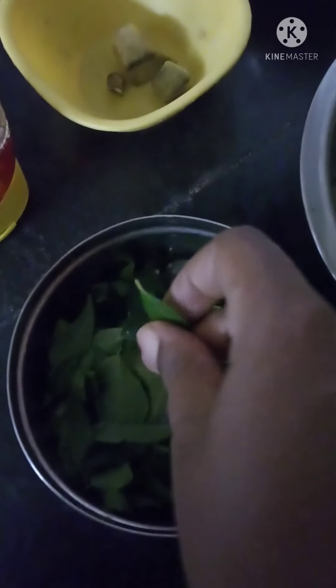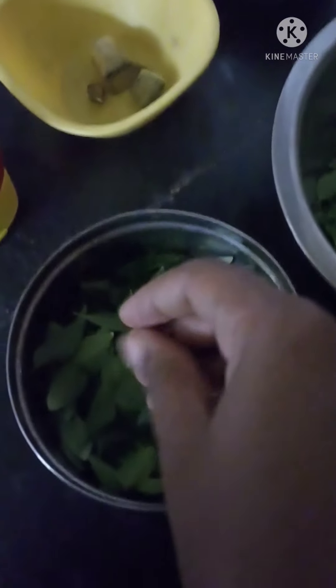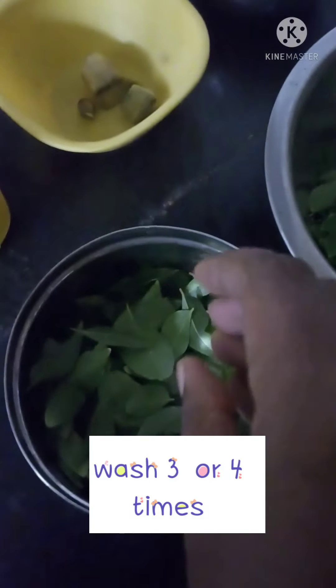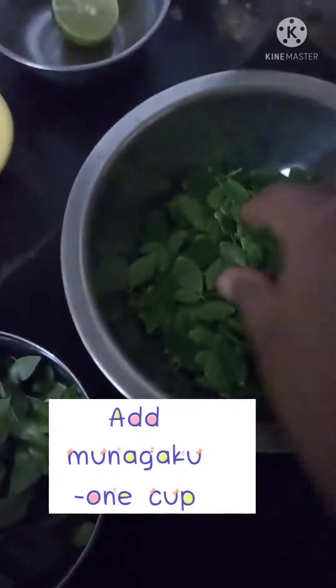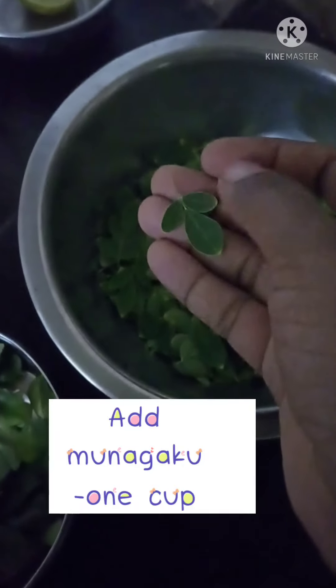I will wash this in the bowl. I will try to remove the stems and wash this in the bowl.